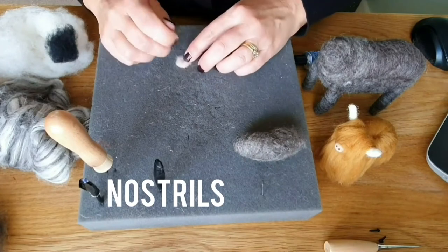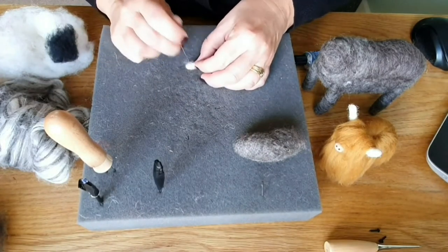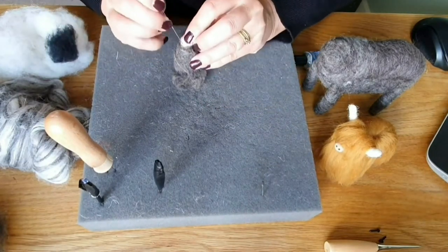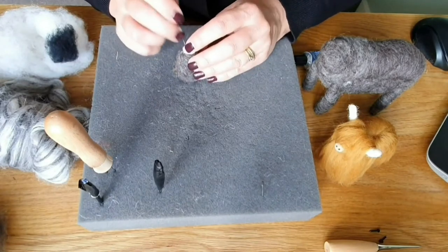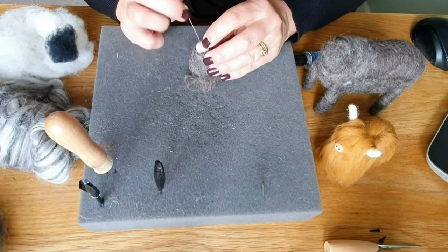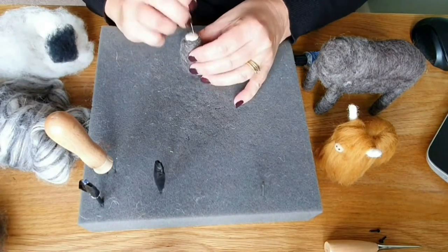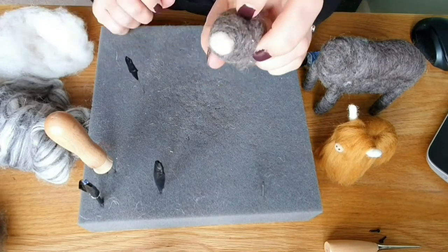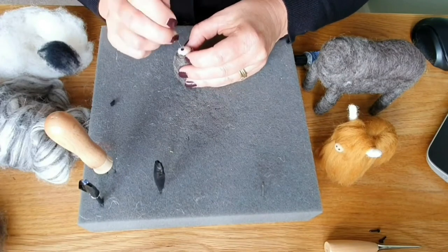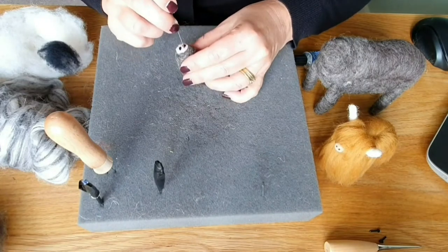So this is the nostrils or the muzzle or the nose part. I've taken a little bit of pink and needle felted it into a tiny sort of little circle, and then you tack it around the edge and then needle felt it on. It doesn't take much for it to be quite secure, it's really quite easy. Then take two little tiny bits of black, roll them into a ball and then needle felt them gently onto the nose. And that is literally all we're doing for the detail of the nose.